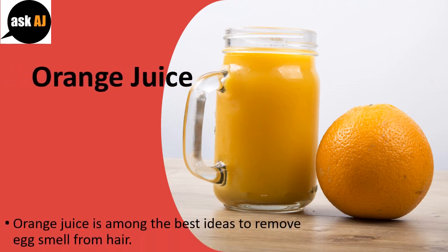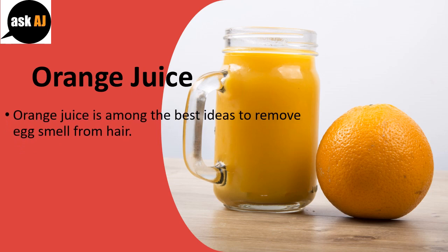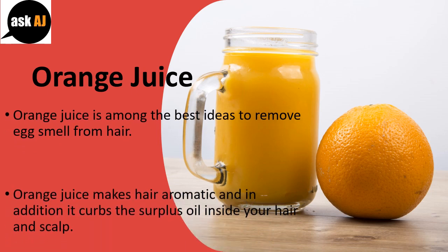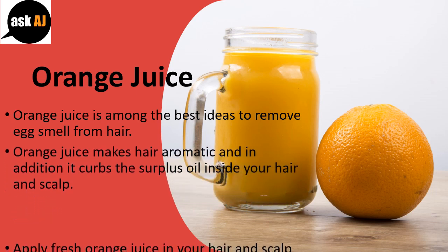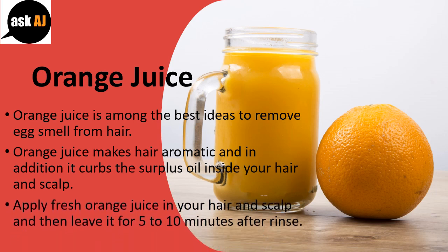Orange juice is among the best ideas to remove egg smell from hair. Orange juice makes hair aromatic and it also curbs the surplus oil inside your hair and scalp. Apply fresh orange juice to your hair and scalp and leave it for 5 to 10 minutes, then rinse.